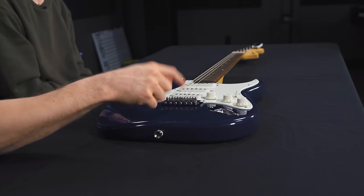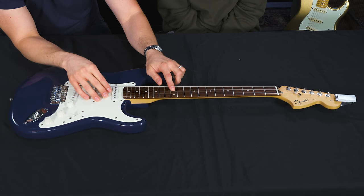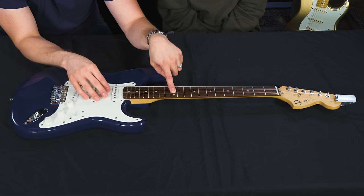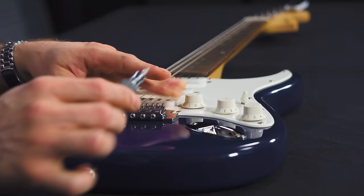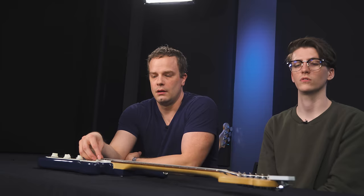The last tip is to set the intonation so your guitar sounds as good as possible. Here's an easy way to remember it: FFF — if the fretted note is flat, move the saddle forward. Hit the open string, get it in tune, then fret the 12th fret. If the 12th fret note is flat, move the saddle forward toward the headstock. Make small adjustments at a time. After the adjustment, get it back in tune to a G, check the 12th fret, and it's a G too. That's how you set intonation so the guitar plays in tune all the way up the neck.